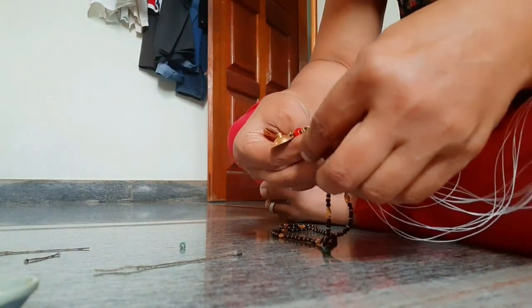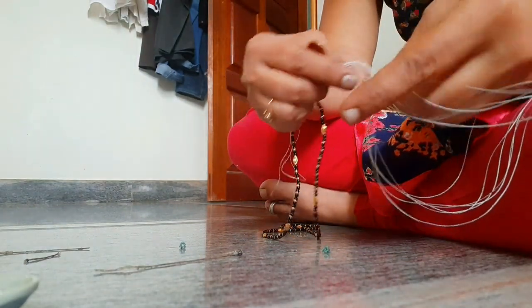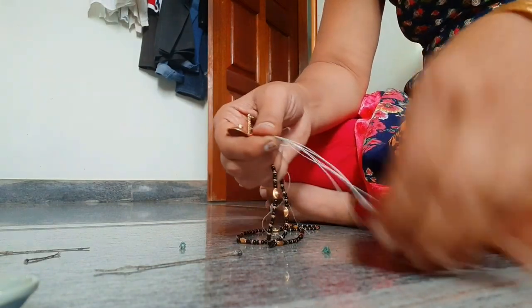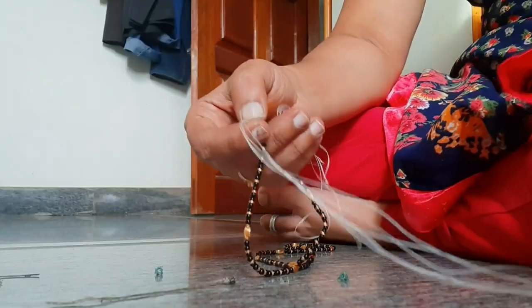Mangal means auspicious and sutra means thread, which unites the souls and signifies that the married couple's relationship would be as auspicious as the thread.